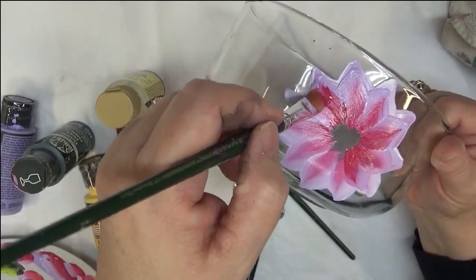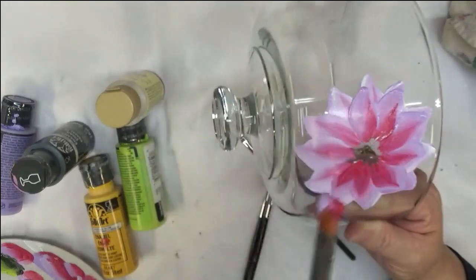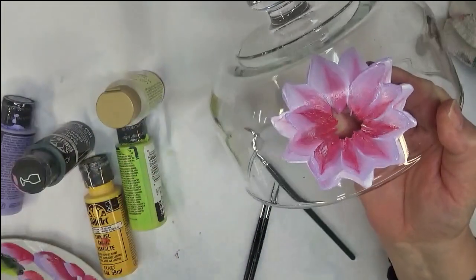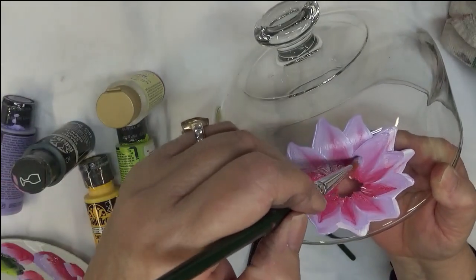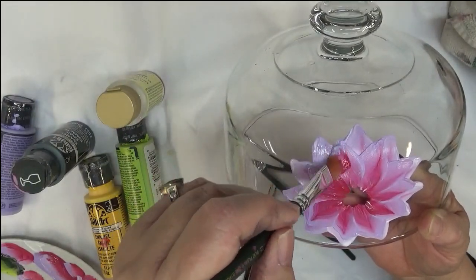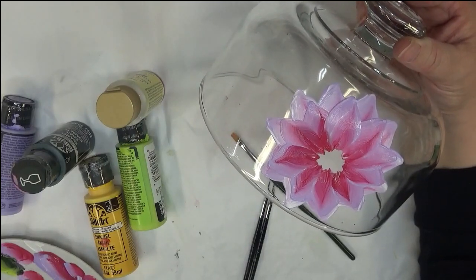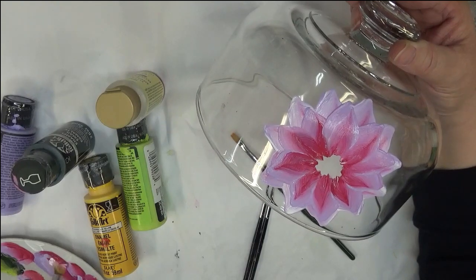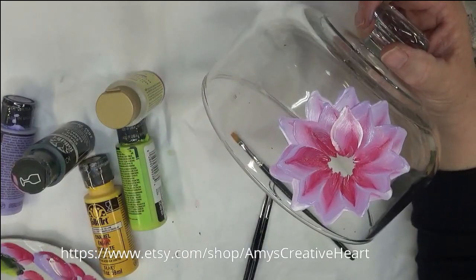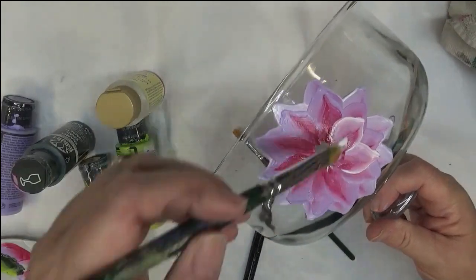I guess it's a variation by adding that white to the bottom layer. On the next one, I think I'm going to build it with the white and the magenta, because there are several layers of flower petals on this type of flower. I'm probably only going to do three or four layers at most.